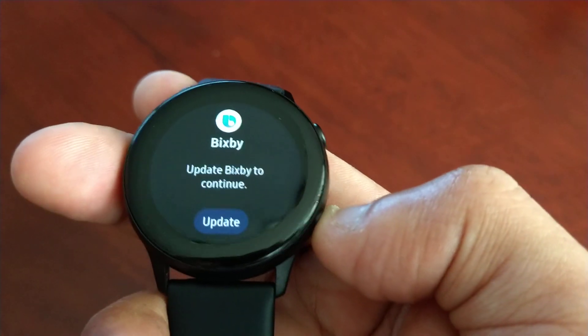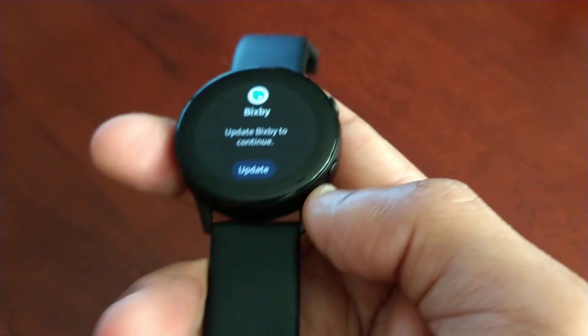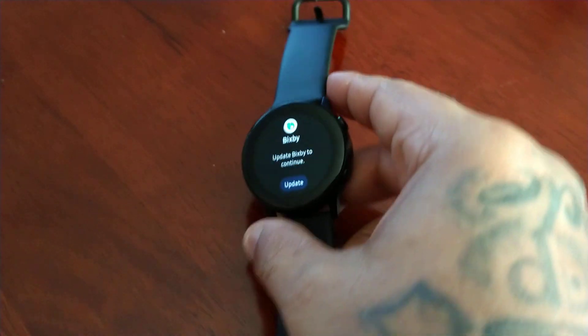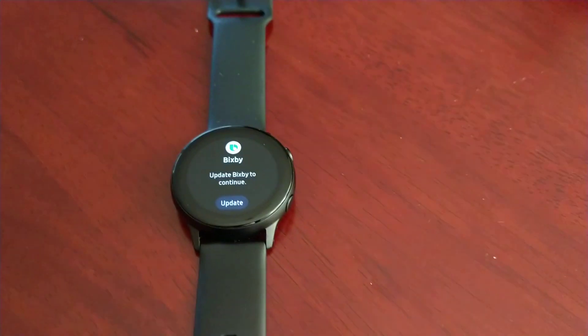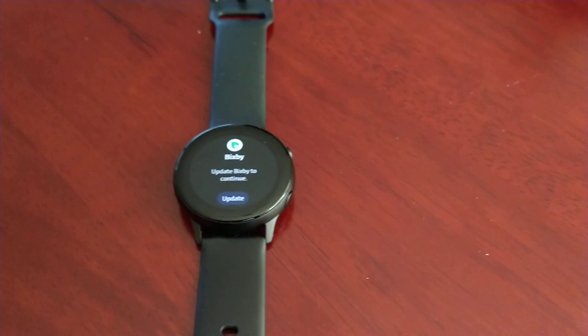There's an update there for Bixby, but yeah, that's how you solve the problem guys. There's nothing wrong with the watch — just go into Settings, Accessibility, and turn off Grayscale mode. It's your boy the Android Doctor, I'm out.